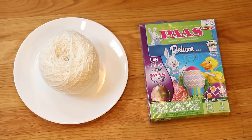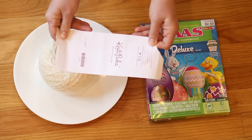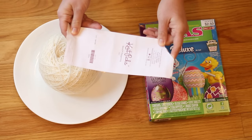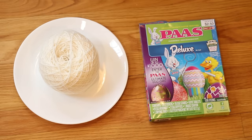This yarn cake is a hundred grams of Knit Picks Stroll Fingering Yarn. This yarn is 75% superwash merino wool and 25% nylon, and in my experience this is a yarn that takes up dye extremely well, so I really enjoy using it.